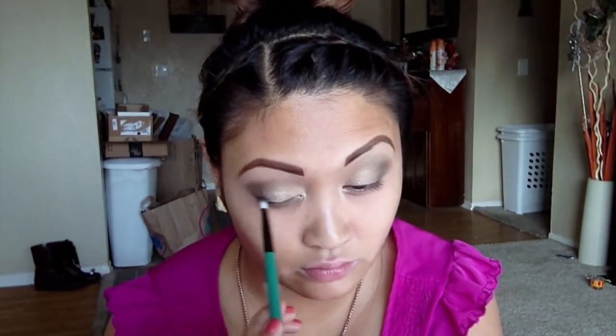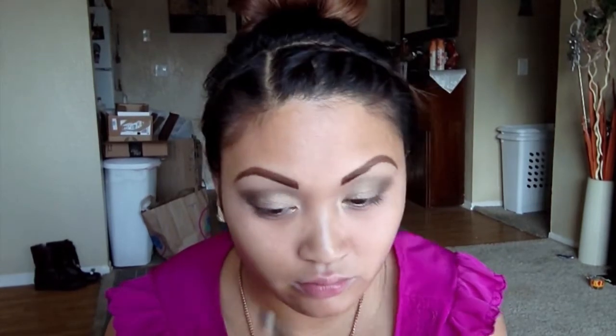With this glitter eye top coat from Ulta in the shade Fairy Princess, I'm going to dust that onto where I put Half-Baked, using a fluffy shadow brush from VH Cosmetics. I'm lining my eyes with a black liquid eyeliner from e.l.f., and today I decided to do a more horizontal wing rather than a vertical one.